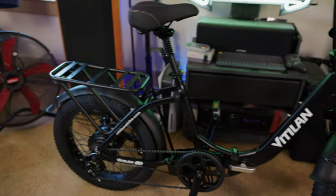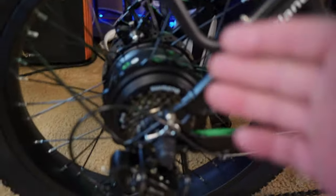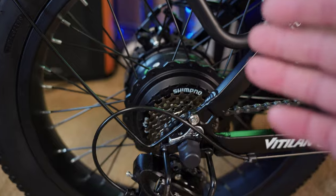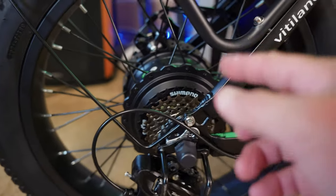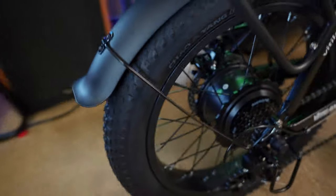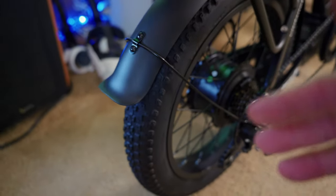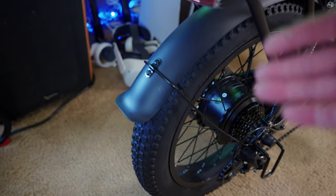The battery is still out and I'm currently charging it. Starting at the rear wheel, this is a 750 watt, 1056 watt peak brushless geared hub motor in the rear. This is paired with a seven-speed Shimano drivetrain with a Tourney derailleur, which has a derailleur guard. These are Chaoyang 20 by 3 inch fat tires. Most bikes come with 20 by 4 inch tires — I actually like these smaller tires. Not every bike needs big 4 inch tires; they're lighter and take up less space.